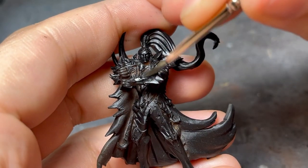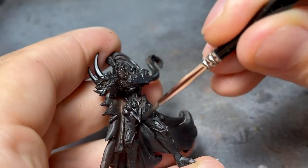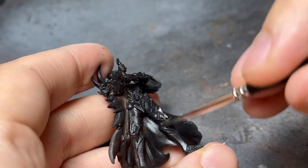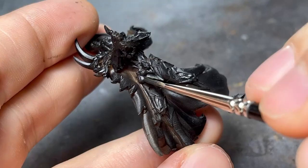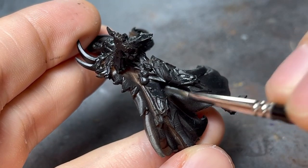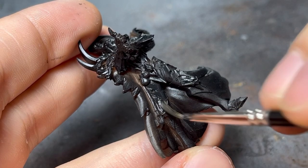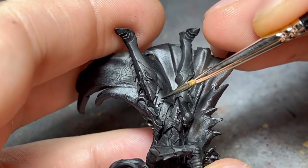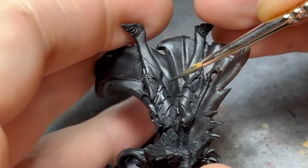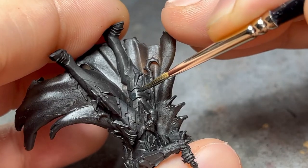I began by base coating the armor black since the primer had a glossy finish. To paint the armor I added small amounts of scurvy green to the black, and slowly began to layer thin coats of the mix, always pulling the paint towards the edges.